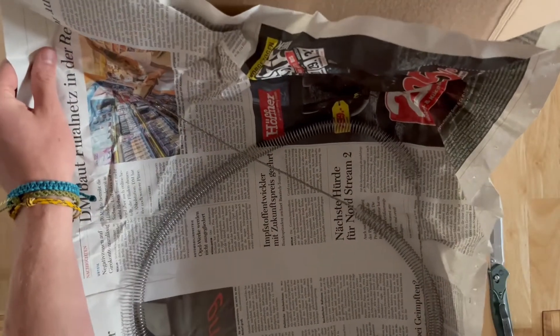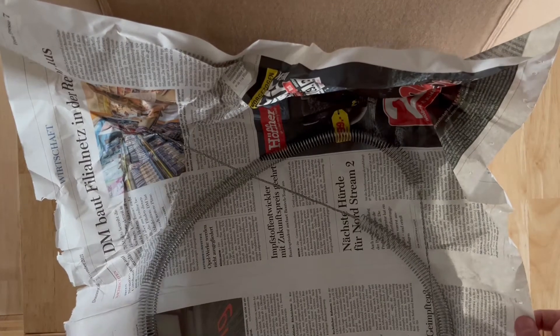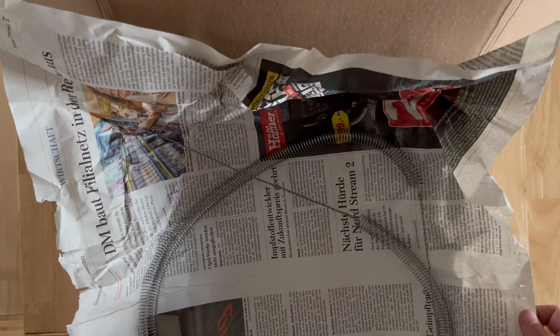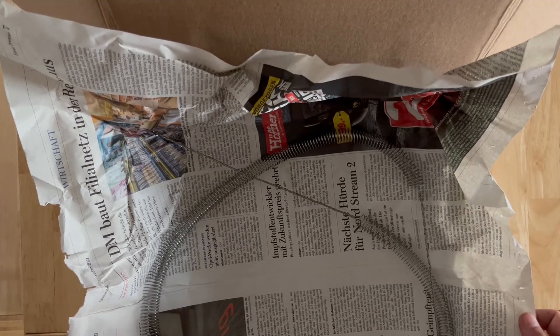We have got two — one on each side — and we ordered double, so in case something happens we've got a backup.